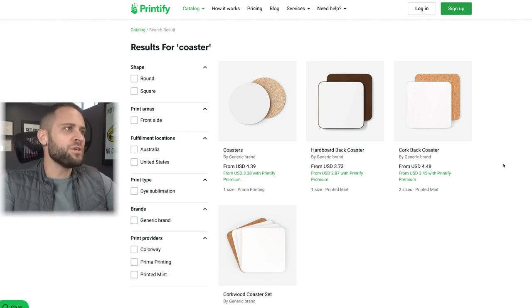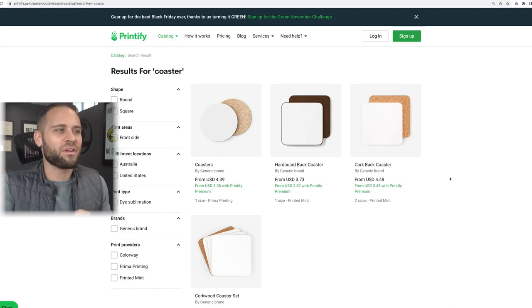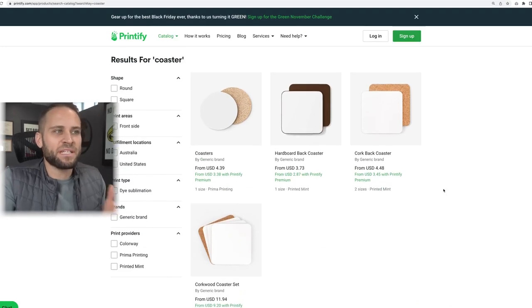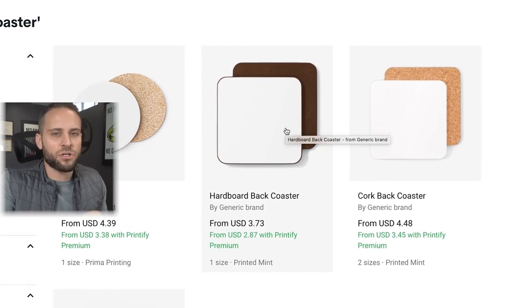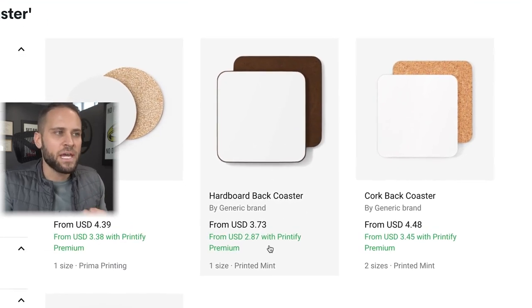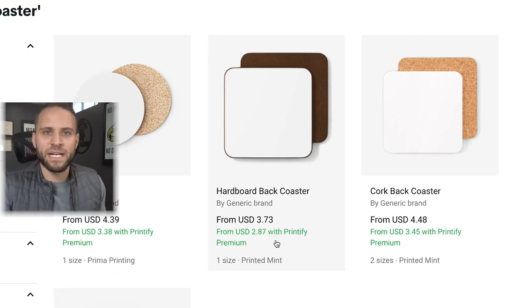For coasters you're going to use the Printify app. Printify has four different types of coasters — they vary in shape, material, and price. The hardback coaster I just reviewed costs $2.87 for each one with a Printify premium account.